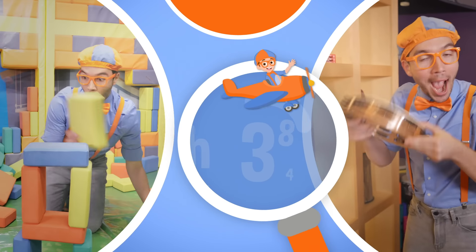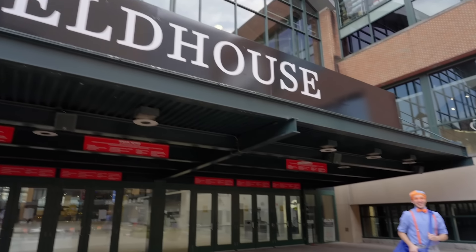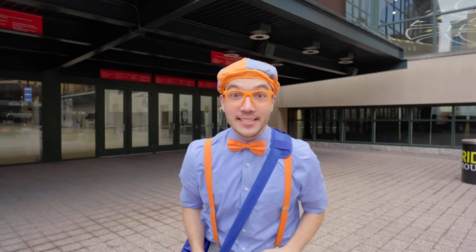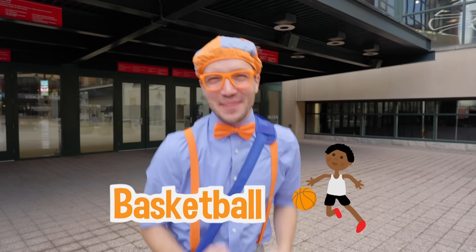So much to learn about, it'll make you want to shout — Blippi! Hey, it's me, Blippi! And today we are here at Gainbridge Fieldhouse in Indianapolis, Indiana! I want to get some healthy exercise — why don't we play some basketball? I love basketball! Come on!